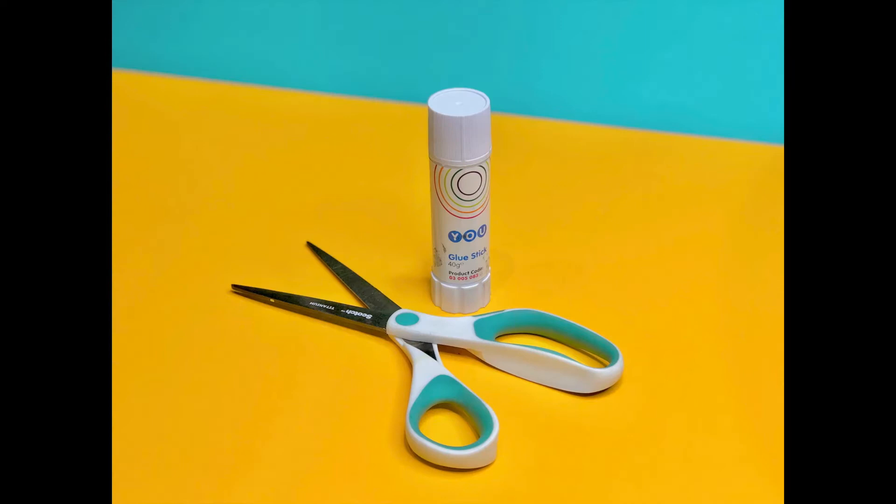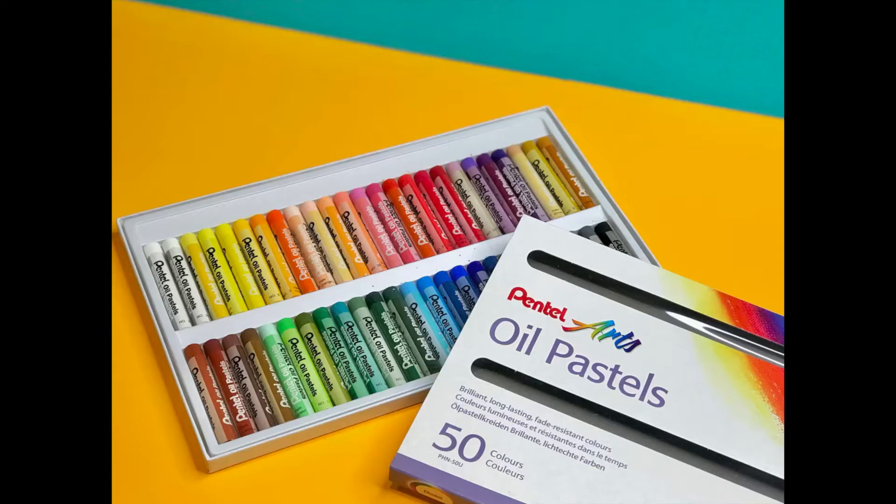For this project, you'll need coloured paper, scissors and a glue stick, and some oil pastels.